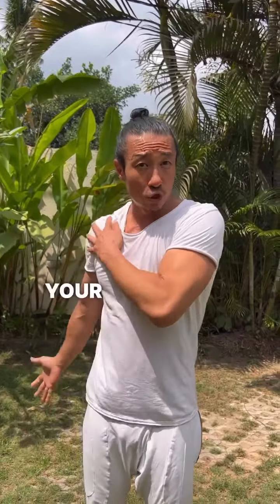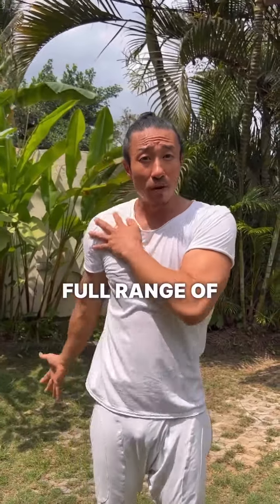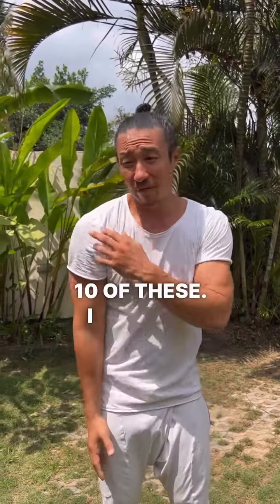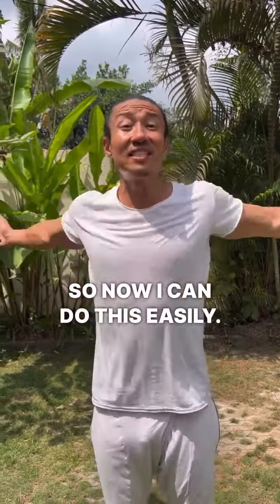Arm circles also open up your shoulders, giving you a full range of motion. When I first started this, I could barely do maybe 10 of these — I felt like my shoulders were going to fall off from all these years of bodybuilding. Now I can do this easily.